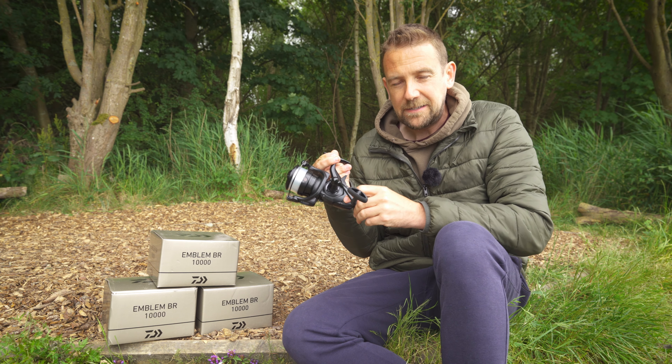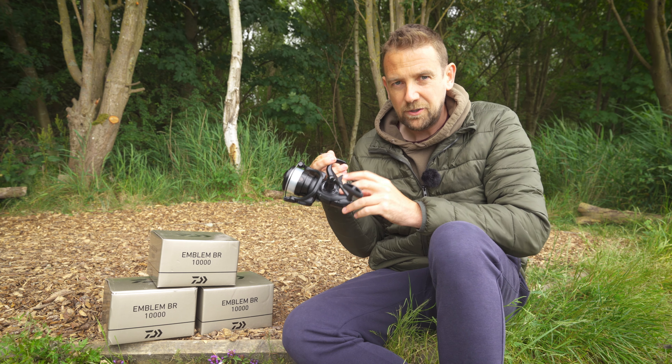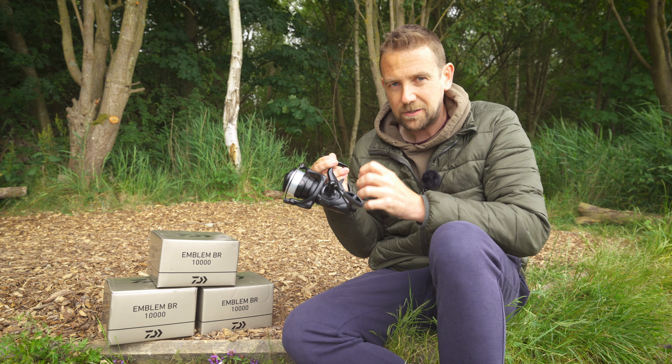This is the Daiwa Emblem BR 10,000, and I reckon for the majority of UK carp anglers this is probably all the reel they'll ever need. Let's have a look at some of its features.